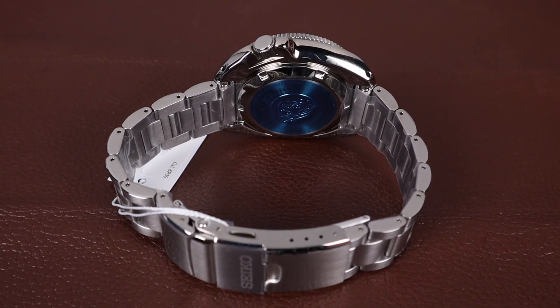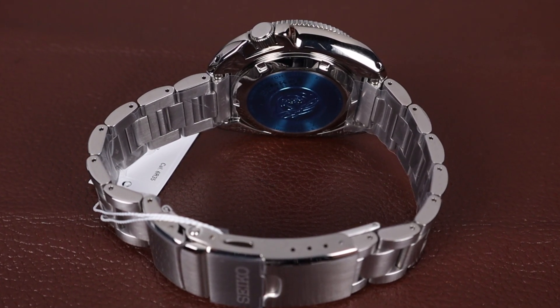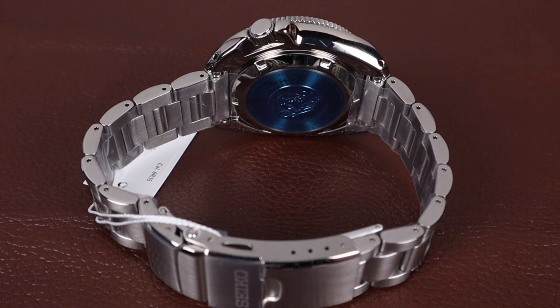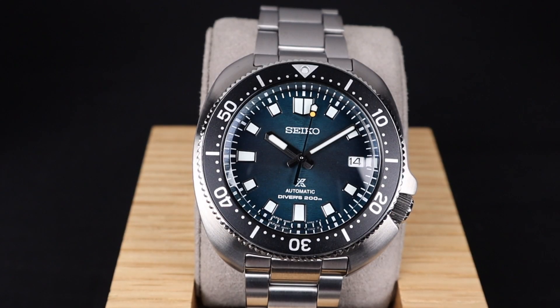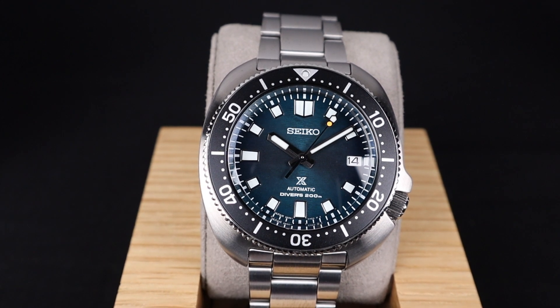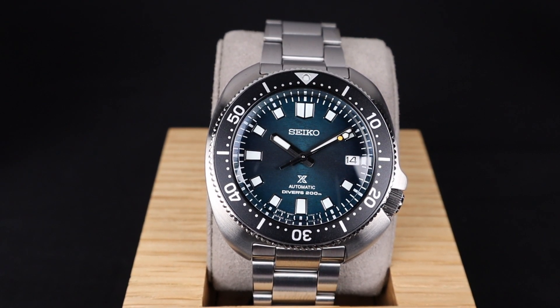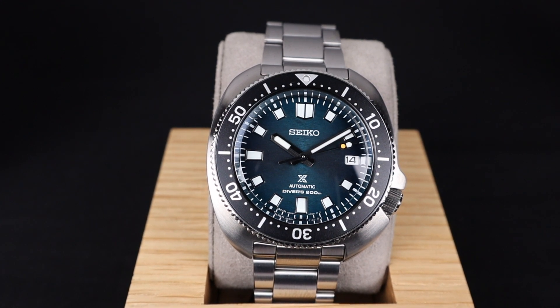This watch has a sealed stainless steel case back aiding that 200 meters of water resistance. There's information on there about the movement, which is the 6R35. The 6R35 is a nice movement with a 70 hour power reserve, though it does operate at a lower hertz or beat rate. It is quite a reliable movement and should treat you well.